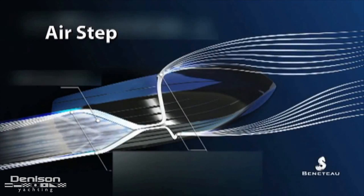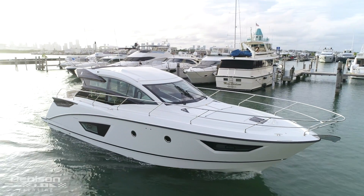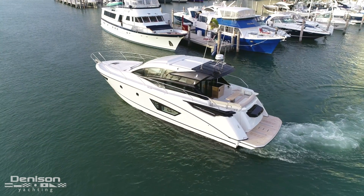The engineers at Beneteau also incorporated the patented Air Step system, which brings air under the hull, reducing friction while underway. With the Air Step system and the IPS, this boat is extremely efficient. She can cruise comfortably at 25 knots while only burning 35 gallons per hour. The GT50 with its Air Step and IPS offers amazing performance, efficiency, and accommodations.